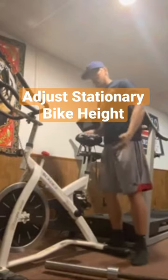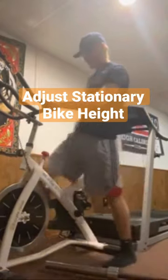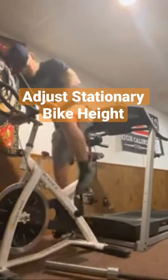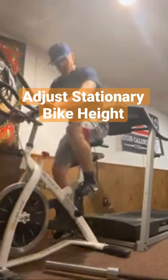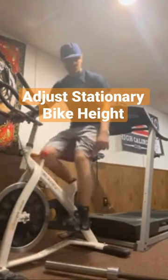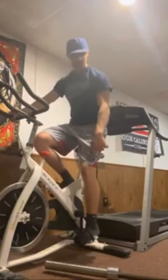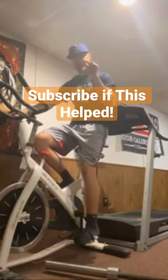Once you actually get in to the pedals, you want to be in a position where, when the pedal is fully extended at the bottom, your leg has a tiny bit of bend in it.